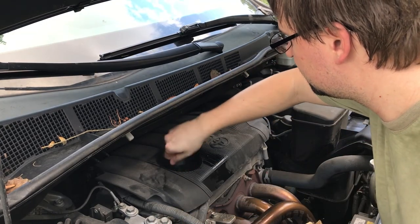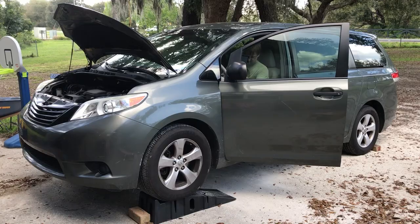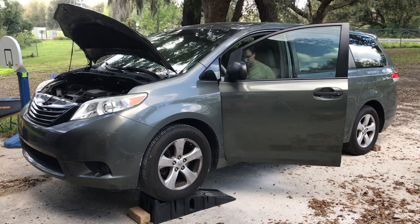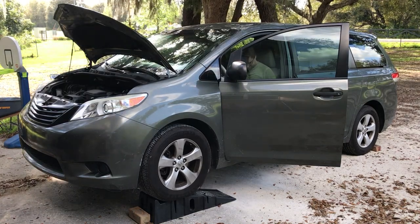And that's it — your oil's changed. Now let's run the engine and make sure that everything looks as expected. There are no signs of leaks, so everything looks good. Let's reset that engine indicator light now.